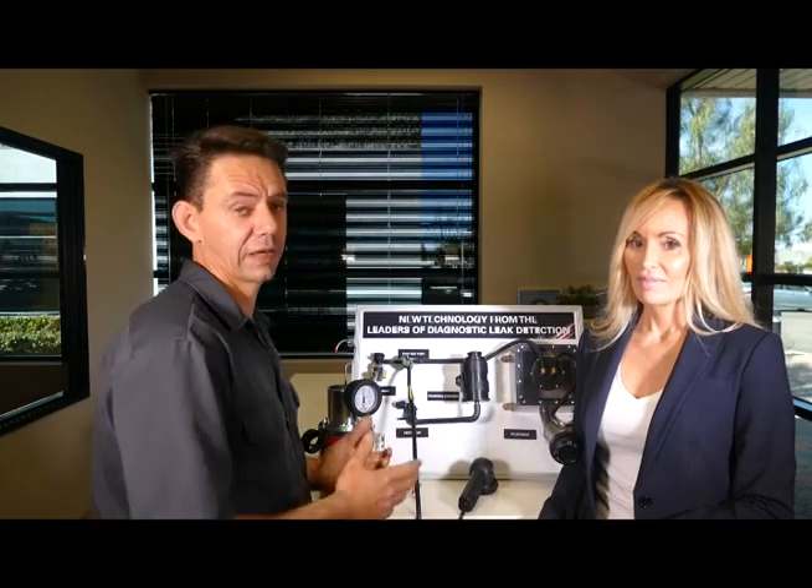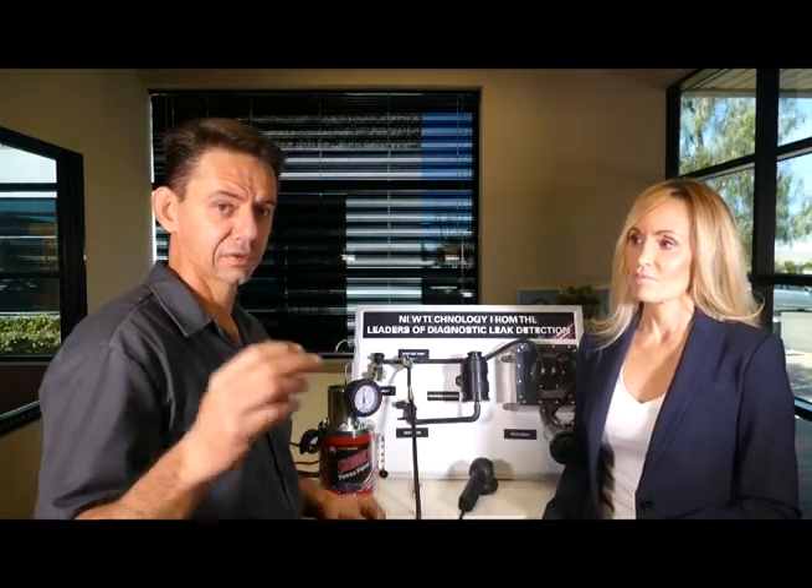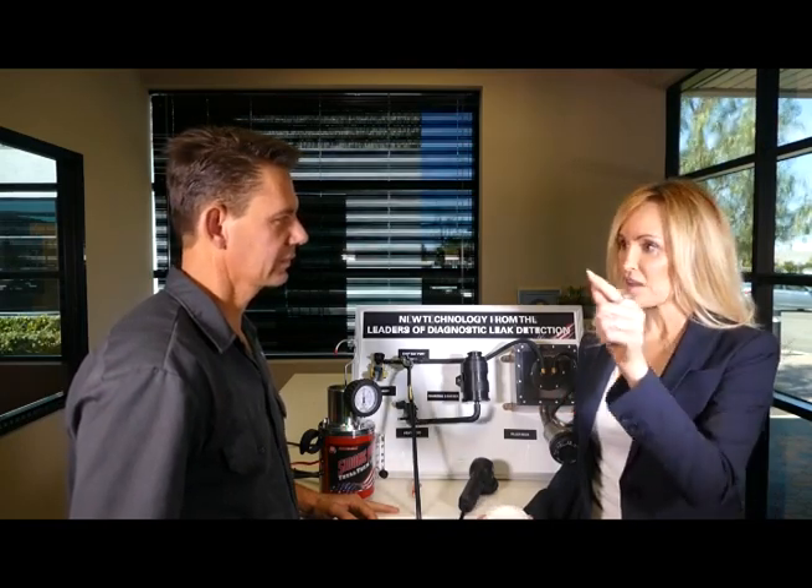These aren't just EVAP testing tools — you can test the engine side for lean codes and get creative in other ways. For example, if you have a whistle or noise coming from your windows, put a fan inside the vehicle, close everything up, and run the smoke machine around the window on the outside. Or turn the ignition on, put the HVAC on fresh air high, close everything up to create positive cabin pressure, and go around the outside — the smoke will blow away wherever there's a leak. Think about a water leak around a windshield that's nearly impossible to find — this technique can reveal it immediately.